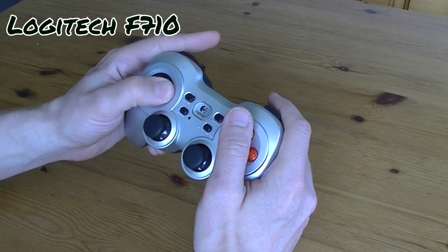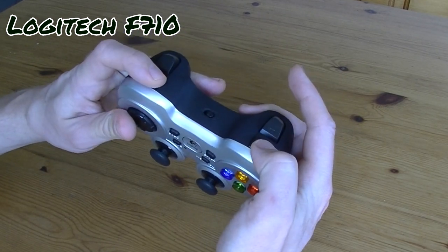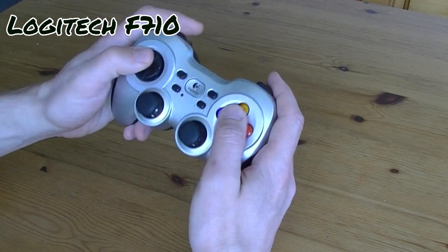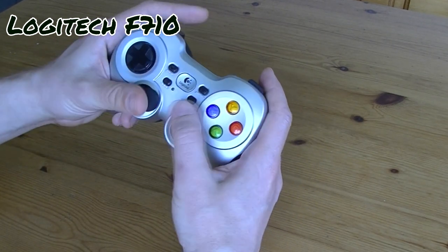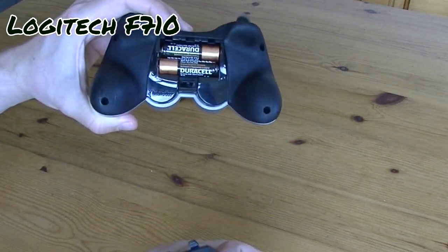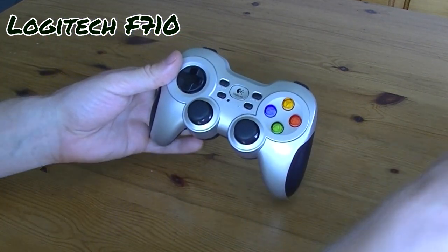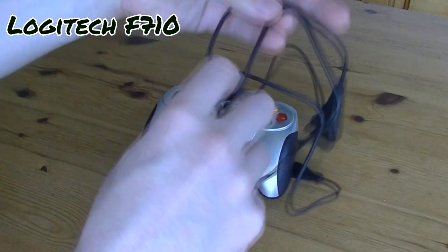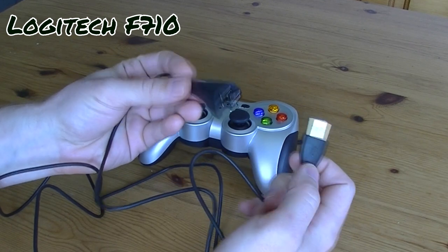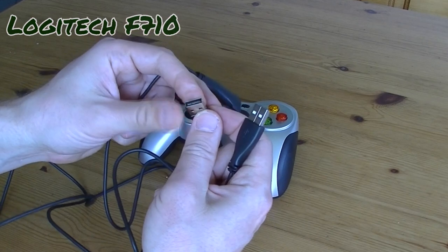This is a Logitech F710 — very similar to the 310, but the buttons actually feel cheaper on this one. They feel a bit more clicky, as does the D-pad, and it doesn't feel as fluid as the 310. A pretty good thing about this pad is that there's no cables — it's a wireless pad. You stick in your batteries in the back and it'll work with the USB dongle. Wireless pad with your Pandora 3D — sweet! Unfortunately, it's a bit heavier compared to all of the other pads on this list.